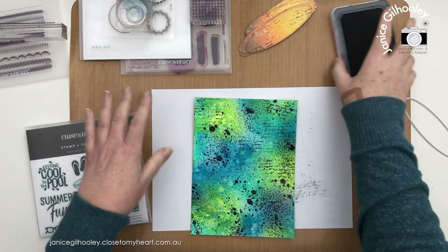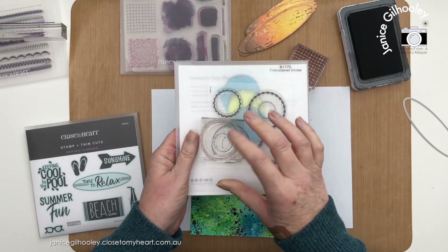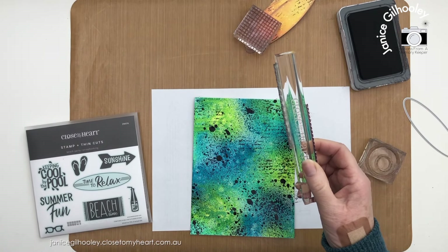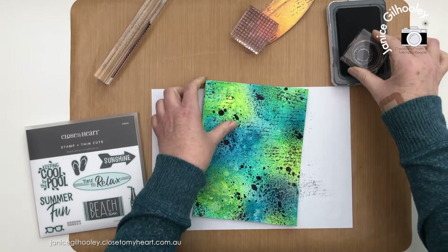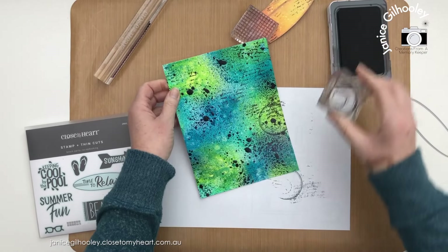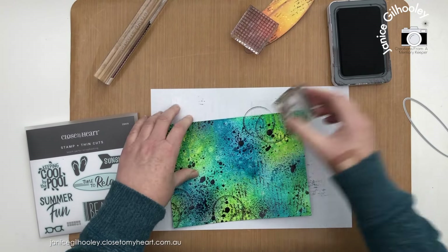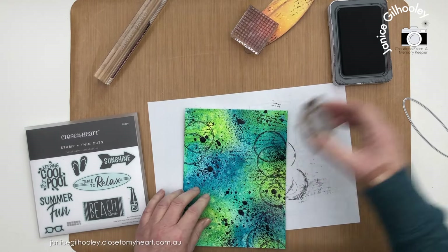I'm speeding up the next process. I've got the embroidered circles from the current core catalogue mounted onto a block, and I'm stamping two at the same time. I've also got a grid pattern from Perfectly Imperfect Patterns, and on a long block I've put two embroidered borders. All of these sets are currently available in the annual core catalogue until end of August or while stocks last, then they'll be retired. I'm layering the circles over each other which creates a great effect and I'm loving how it's looking.